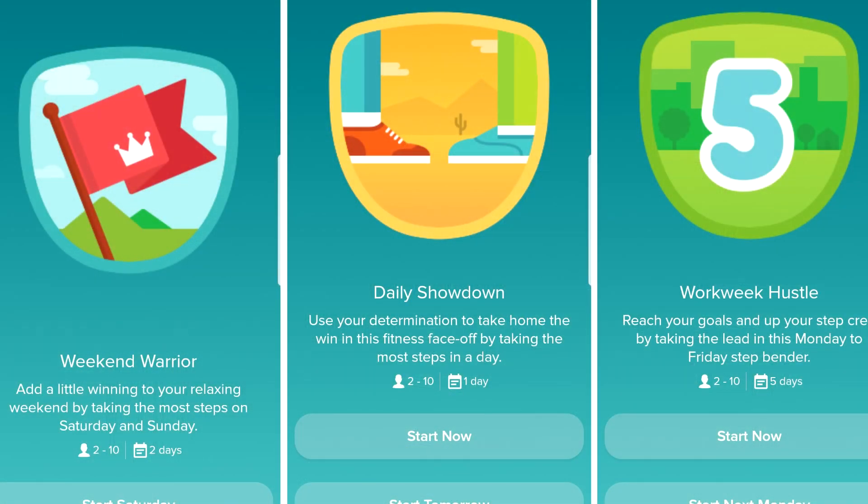That's the game anyway because I used to love competing. You can see where other people are in the app and it just encourages you to keep going. I think it was like the Work Week Hustle, Weekend Warrior, and something else.